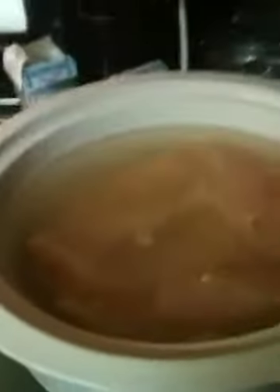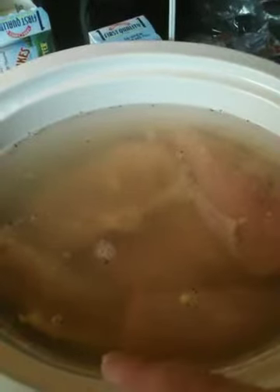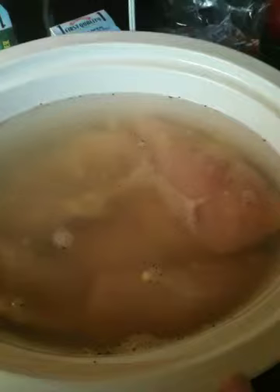In here I have six chicken breasts, two quarts of water, and two low-sodium chicken bouillons.